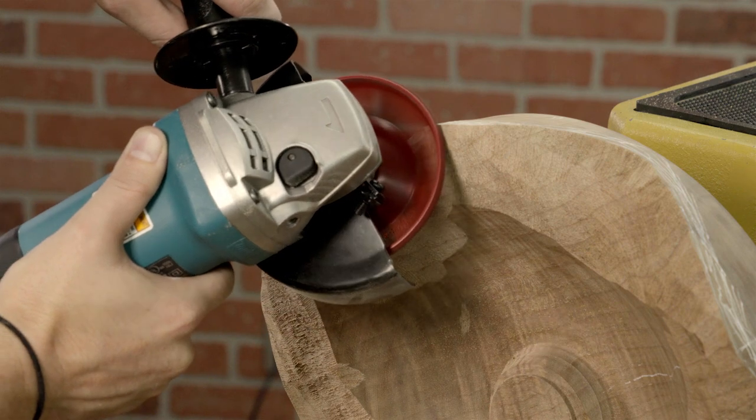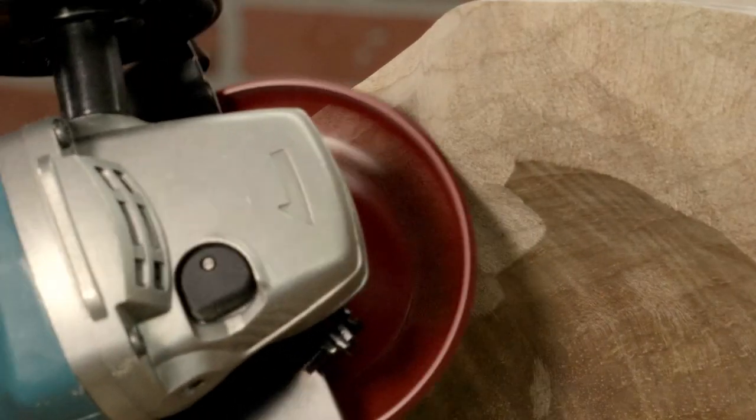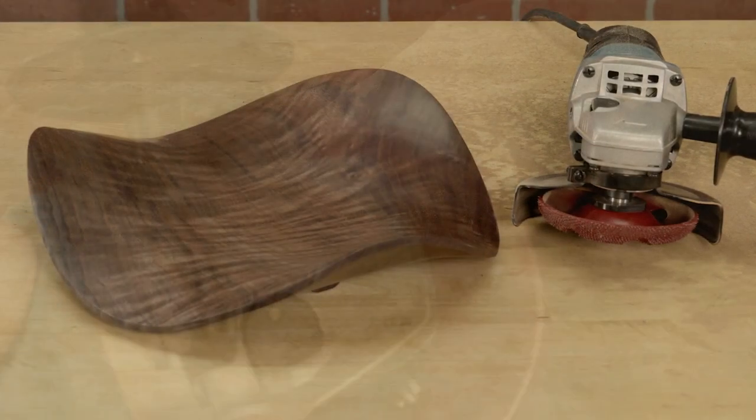Being able to see the work take shape as you carve eliminates guesswork, helping you achieve superior results.